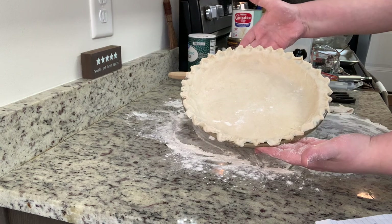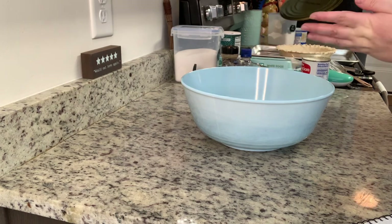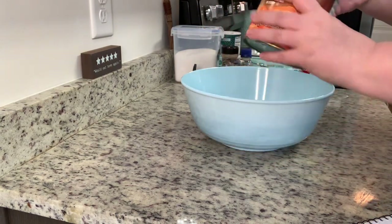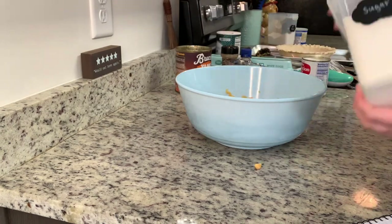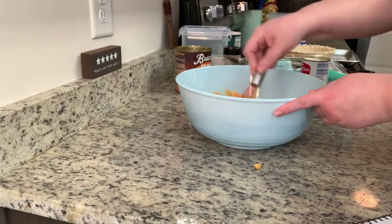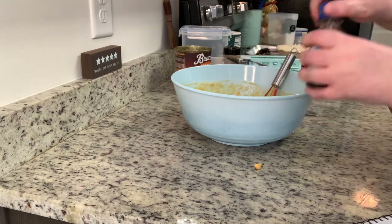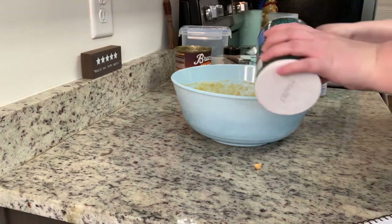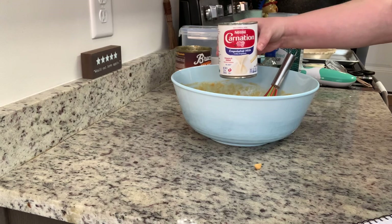I'll set the pie crust aside and get started on the filling. You can use a stand mixer or electric mixer — I'm using my hands today. In a bowl I'm adding my canned yams, drained well, and mashing them up. Then I add granulated sugar, melted butter, and mix that together. Next I add the eggs and mix those in, followed by the vanilla extract, salt, cinnamon, and ground ginger. Finally I add in the evaporated milk and stir until everything is combined well. I'll have links to the Crouton Crackerjacks pie crust recipe and the pie filling recipe in the description box below.